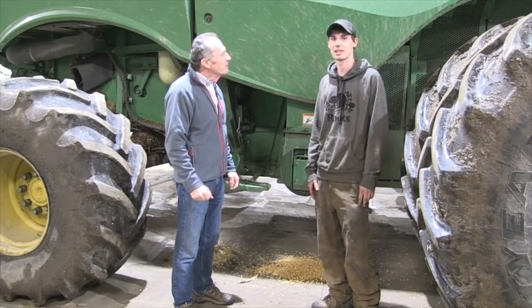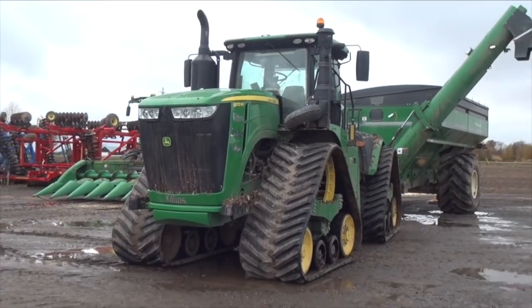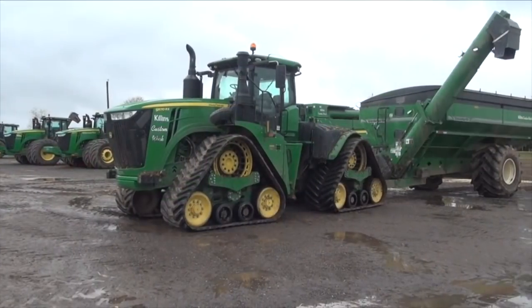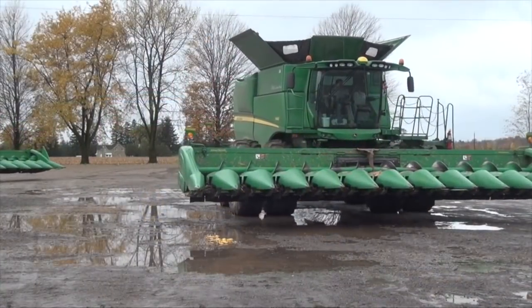We run about 14,000 to 15,000 acres a year — about 6,000 of corn, 5,000 of beans, and depending on the wheat, between 2,000 to 4,000. So you are a combine guru.